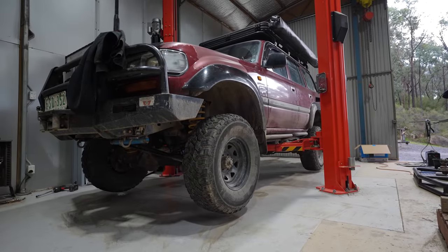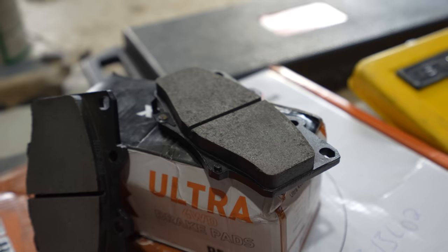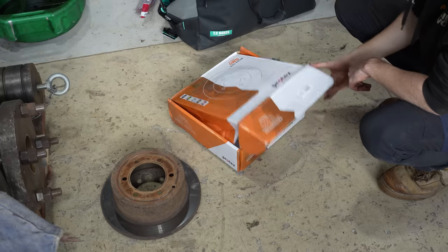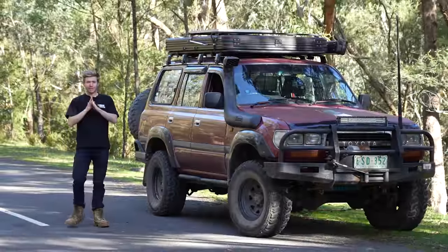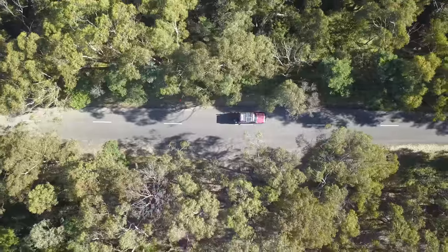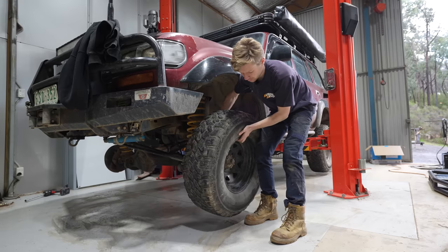So today we are changing everything. We are upgrading all the brakes - the rotors, the calipers, the pads - along with all new braided brake lines. We are also replacing the rear brakes with new discs and pads and a fresh set of wheel bearings. While this modification might not seem like the most exciting thing you can do to your four wheel drive, I reckon upgrading the brakes is one of the best things I can do to this vehicle. And this story starts in our shed.